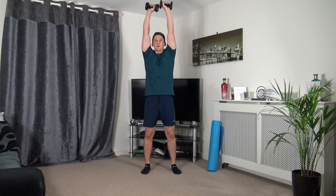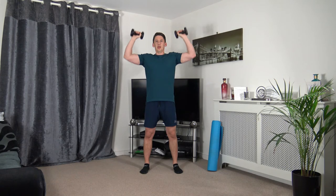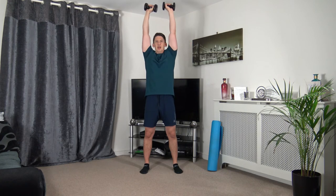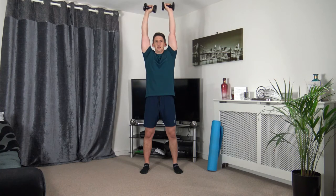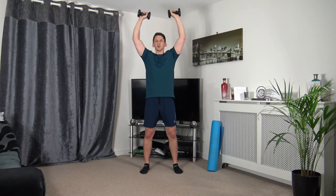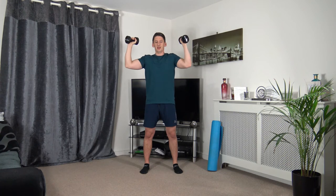Next: dumbbells here — take them out, push them up, come back in. Three, two, one. Keeping those elbows at chest height, taking our time. Keep a nice strong core, straight back. Three, two, one.